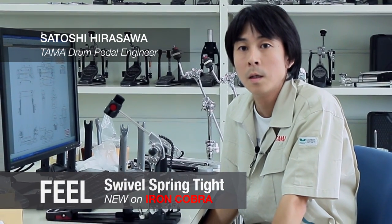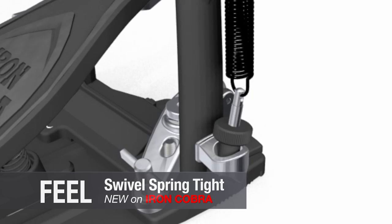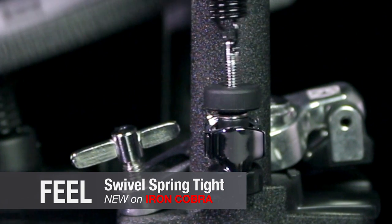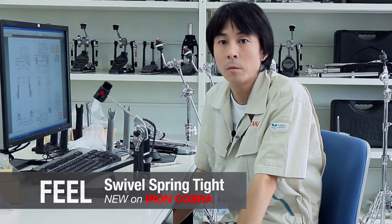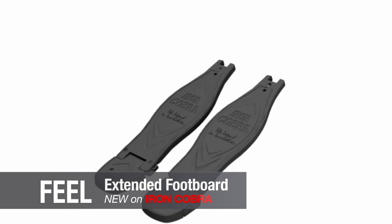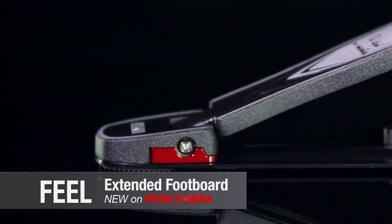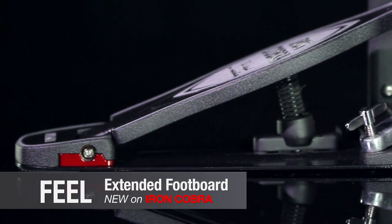With the new swivel spring design, the whole spring post swivels at the base, greatly reducing any friction at the point of contact with the frame. The spring is always being pulled in a straight line, helping the footplate move faster and more smoothly. While we kept the size of the Iron Cobra pedal the same, we extended the length of the footboard by slightly moving the hinge position back towards the player, which helps increase footboard control.